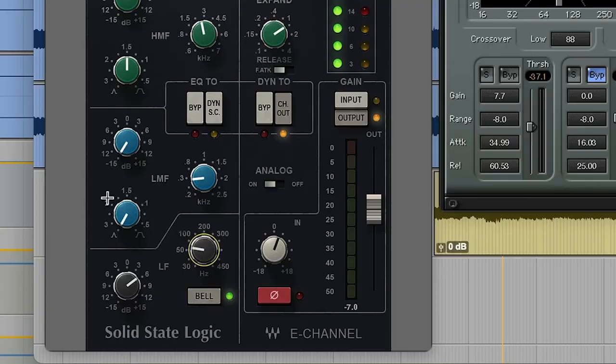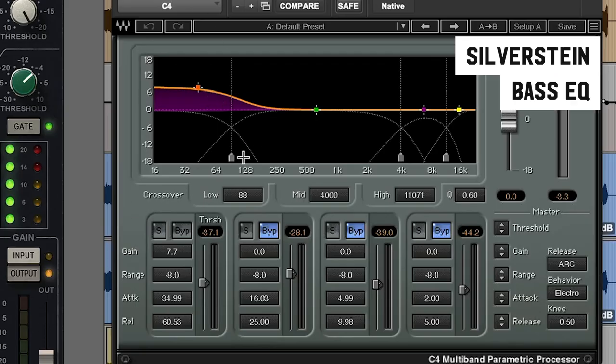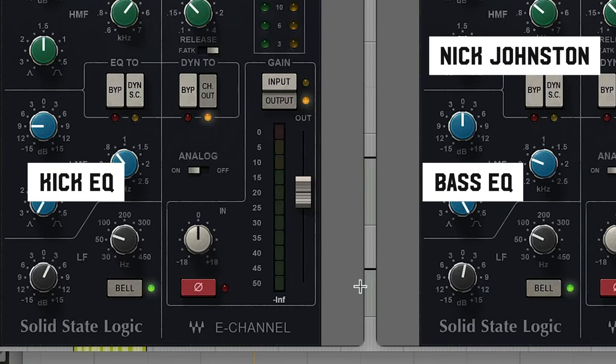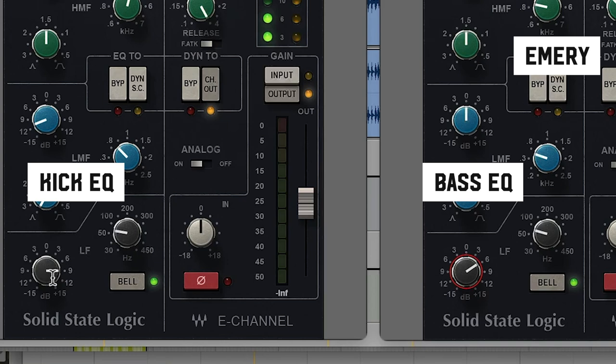It actually makes the bass guitar sound bigger because we have this extra low end in the kick. And it's the same thing on so many of my mixes. Look at this from one of the Silverstein records — on the kick drum on the SSL channel, right around 60 hertz we're boosting, and then on the bass guitar on this multiband compressor, down below 60, we're boosting the same thing. Here's a Nick Johnson record — kick on the left, bass on the right, more around 70 to 75, but we're boosting the same range on both. And for the most recent Emery record, right around 60 hertz there's a huge boost on the kick drum, and right around 60 to 65, a big boost on the bass. I think the low end is fine on all of those records, but you're free to judge that for yourself.